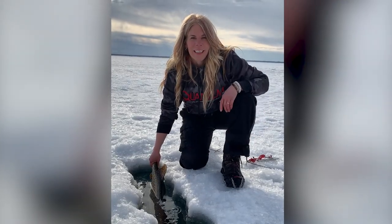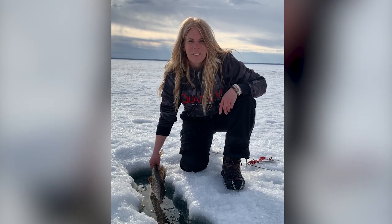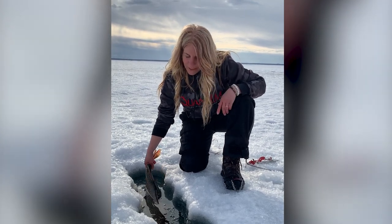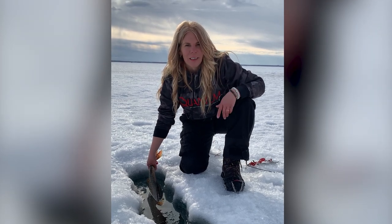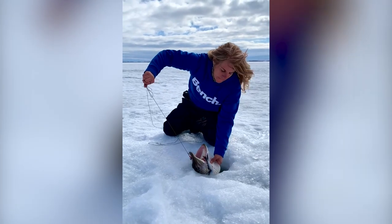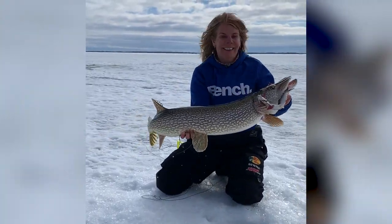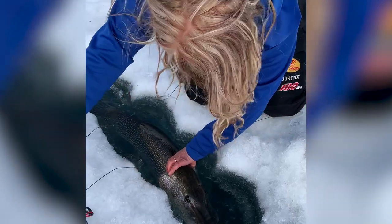Hey everyone, just in Saskatchewan doing some amazing end-of-season fishing and caught a beautiful pike. I just want to show the live well and why it works so well. Taking the hook out, you want to take those last-minute pictures and then releasing the pike — everything just works so smoothly, and again, the health and safety of the fish.